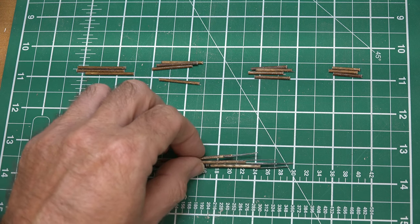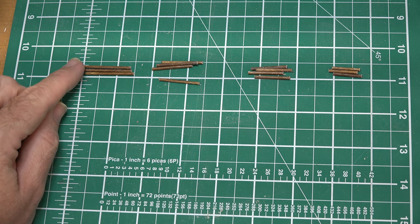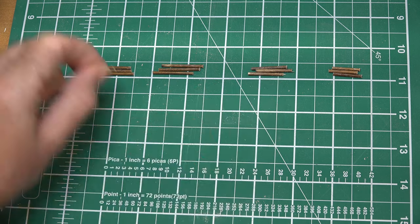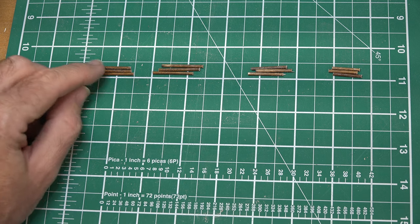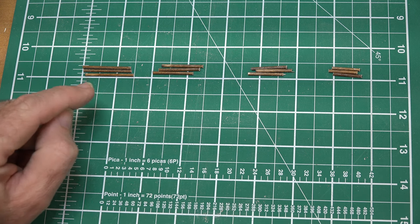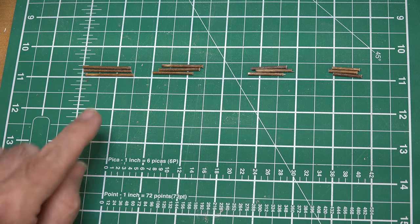With our hinges installed in all of our masts, we can now turn our attention to the spar pieces. Since we're doing square rigging, we're going to need three of each size. The first thing we want to do is drill right down through the middle of the spar, dead center, with our pin vise. Then at 90 degrees to that hole, we drill as close to the end as we can get — one hole at each end.